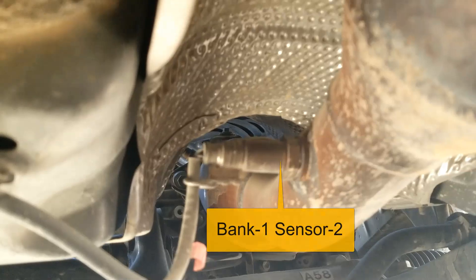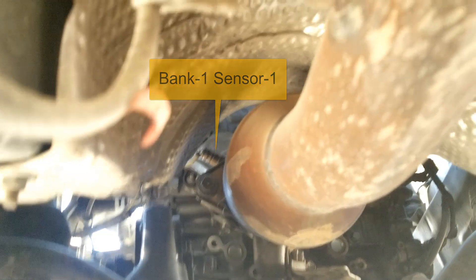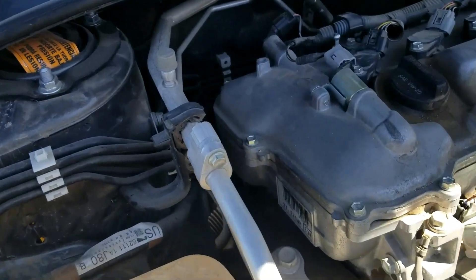Going up underneath the vehicle, this is oxygen sensor number two, located after the catalytic converter — also called the downstream O2 sensor. So oxygen sensor number one is up there and oxygen sensor number two is right here.